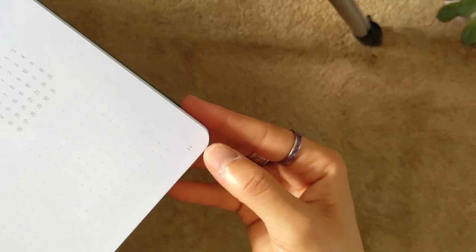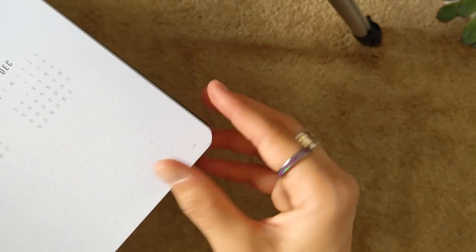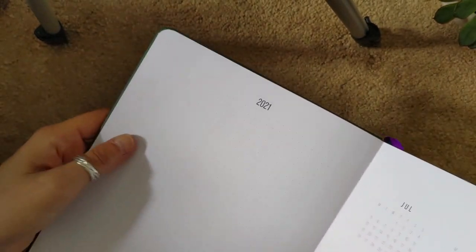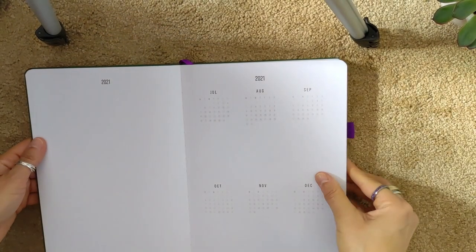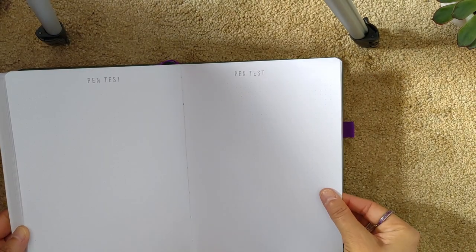A beautiful touch is that at the bottom you have page numbers in grey, so they're very light and you can ignore them if you don't want them. But I think this is fabulous because if you're using this for anything where you want to keep track of what page certain things are on, it's already been taken care of for you. It starts on page one and goes all the way up to the end at page 235.